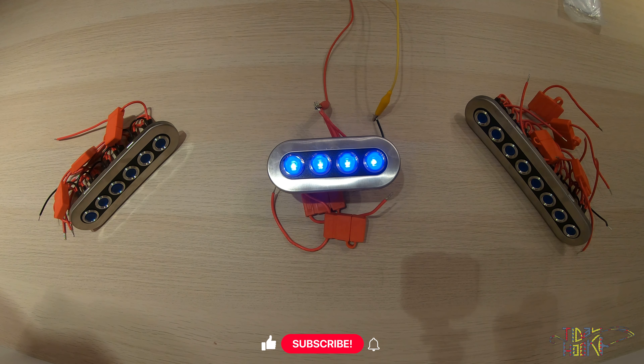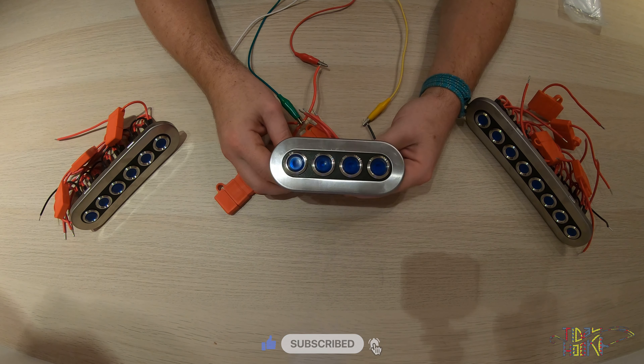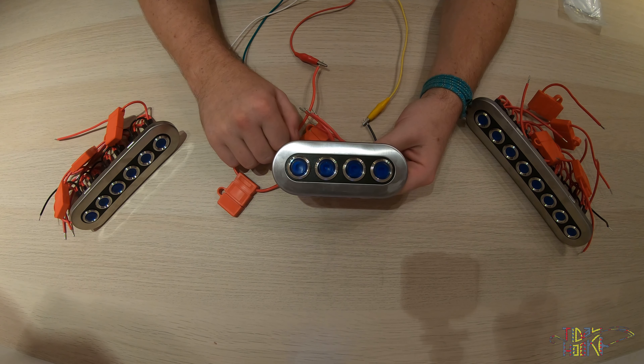Today we're taking a look at the push button switch panels. The push button switch panel has a slim fit design with a metal faceplate.